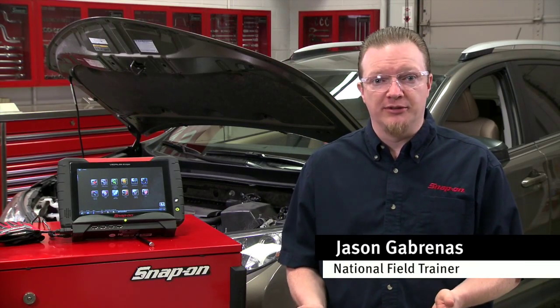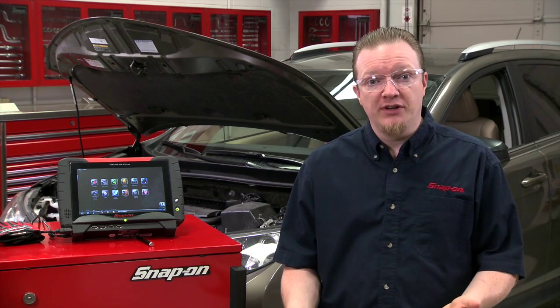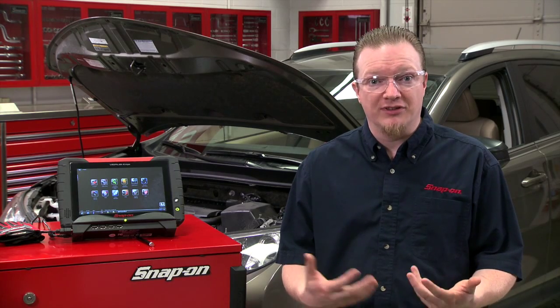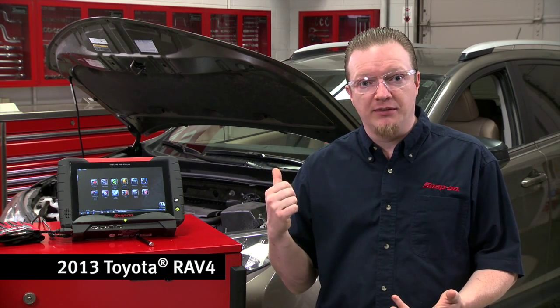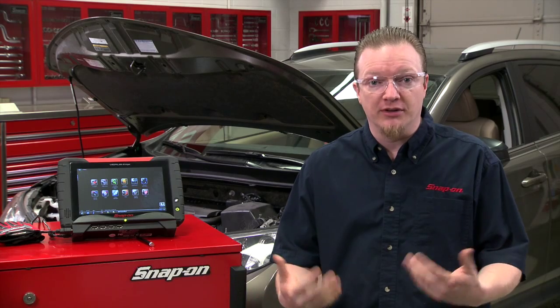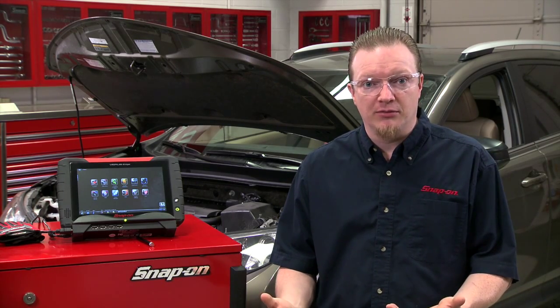EVAP problems with vehicles are pretty common and a lot of times they're kind of hard to diagnose. A lot of newer vehicles use a leak detection pump so the computer can detect whether there's an actual EVAP problem. The issue is, on some vehicles like this Toyota, it waits five hours before it turns on that leak detection pump to run a test, making it really hard to verify whether or not you actually fixed the problem.